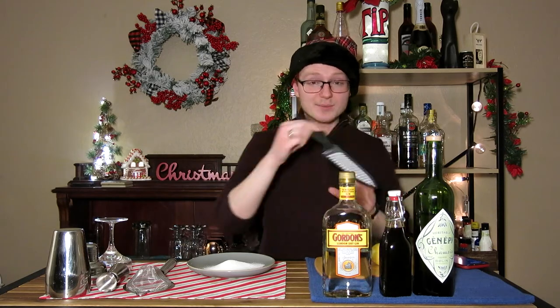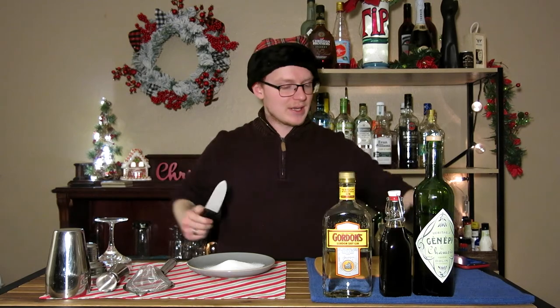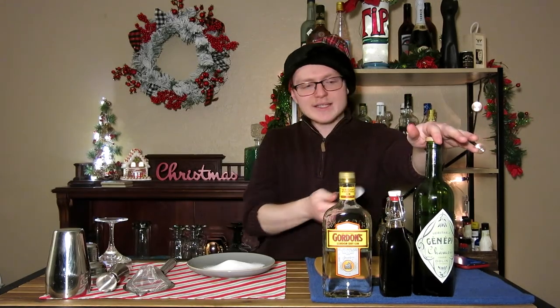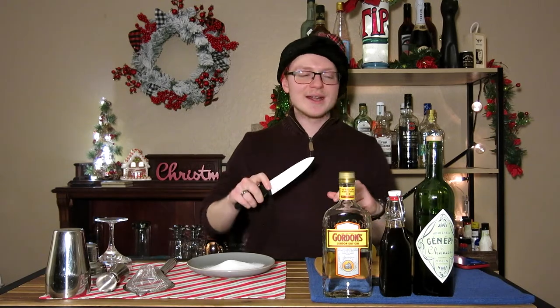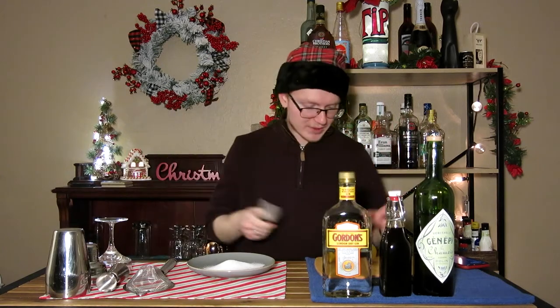To start off, we actually have to do some glass prep here. I have a lemon here on the cutting board behind these bottles. You'll notice that we're gonna be using gin as our base spirit. We've got a special form of simple syrup here. And then this is Ginepi, which is a French botanical liqueur similar to green chartreuse — this is our alternative for that. I think it might work better in this case because it doesn't add any coloring, and it has the same botanical impact, just a little bit less complex. Anyway, we have to do the glass.